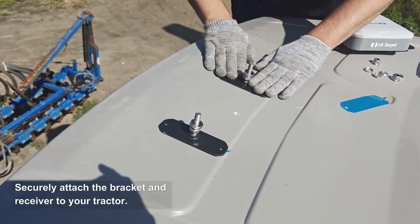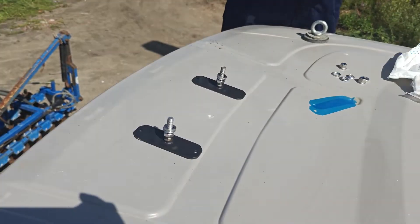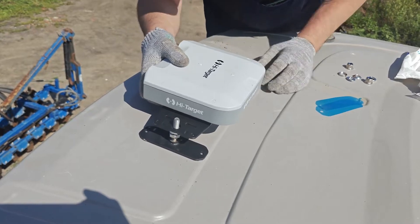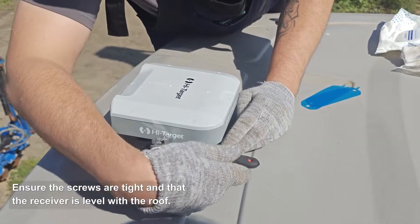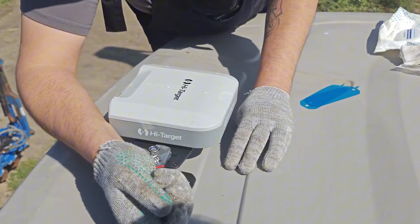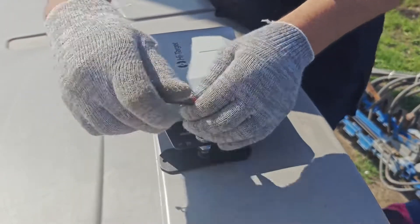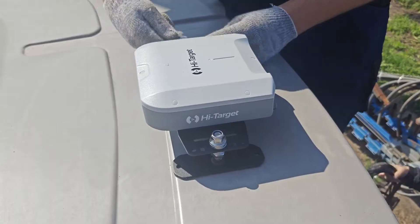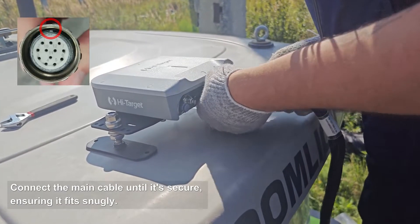Securely attach the bracket and receiver to your tractor. Ensure the screws are tight and that the receiver is level with the roof. Connect the main cable until it's secure, ensuring it fits snugly.